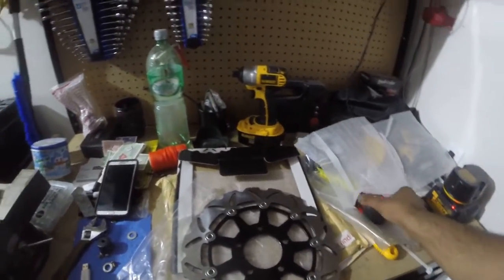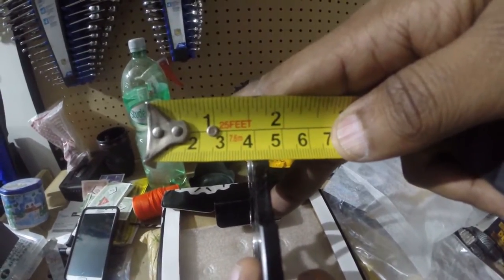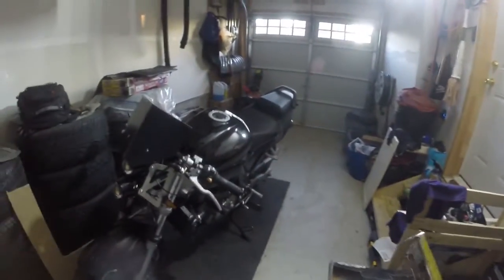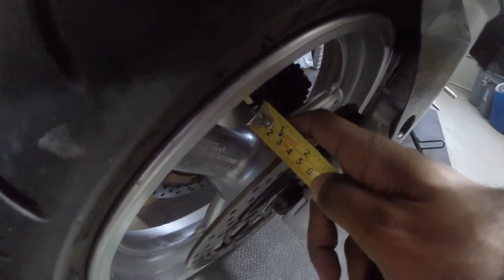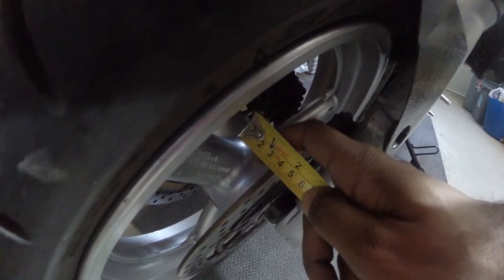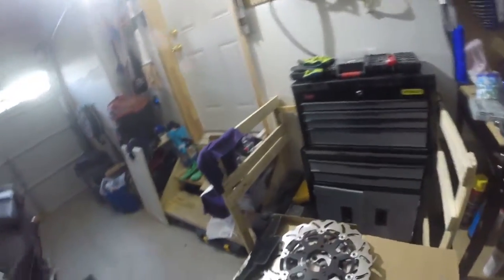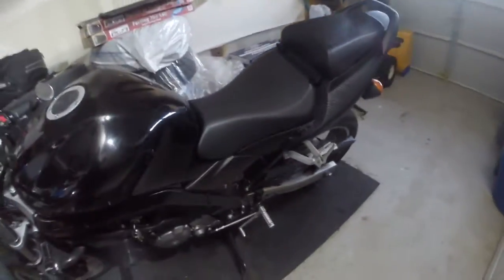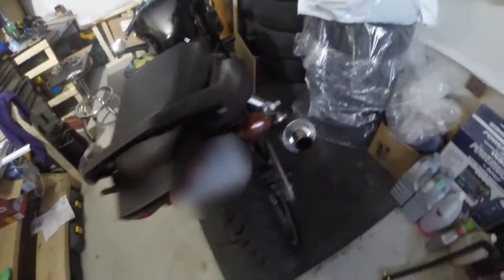This is the first time I've ever done rotors on a motorcycle, so bear with me. All three are at 5 mils — the minimum is 4 mils. Let me do a quick check on my current rotors. My rotors are almost at 4 mils, like 4.5 mils. My front rotors are warped and my brake pads are shot. I'm getting new brake pads.